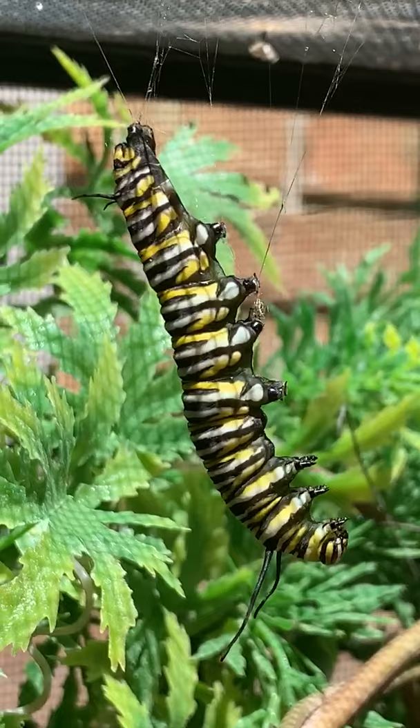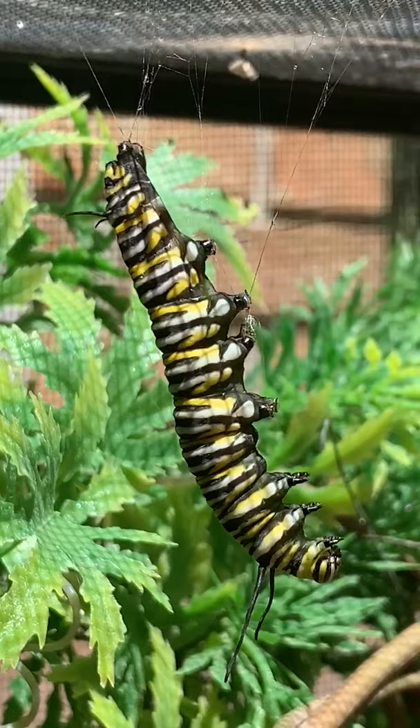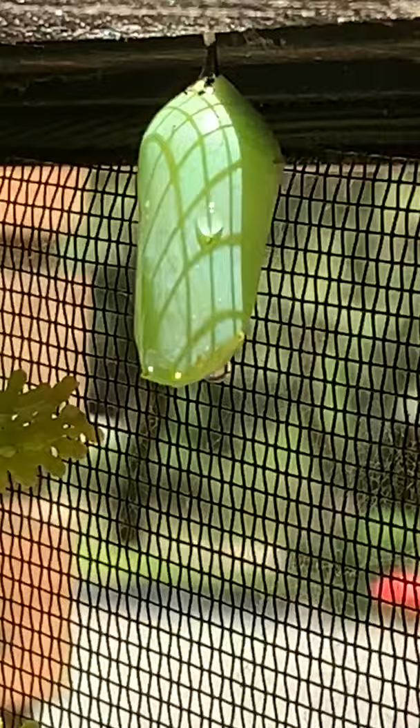I actually have a video from start to finish of one going from the larval stage to the pupa stage, but I'll have to share that with you later. What they do is they completely shed that yellow, black, and white skin until all that's left is this chrysalis, which is also called the pupa stage. And here's another one that attached himself to a branch.